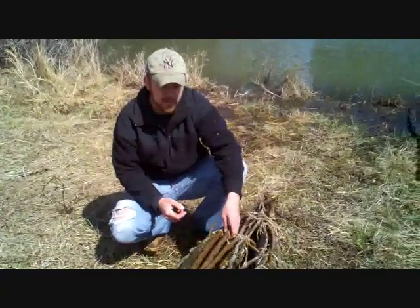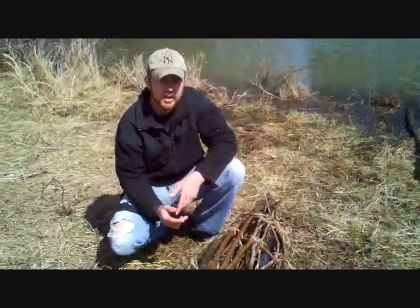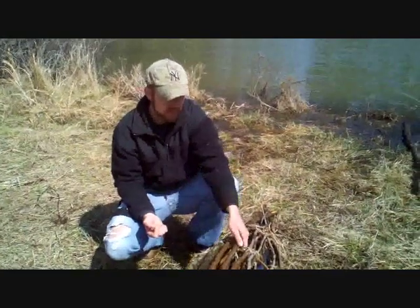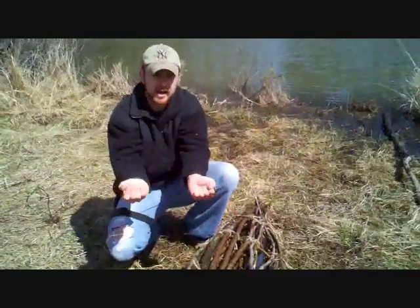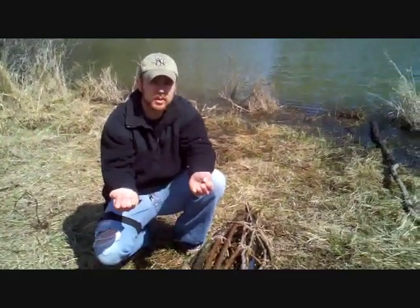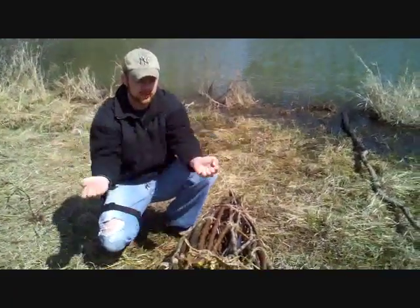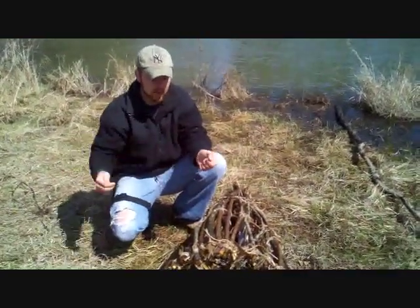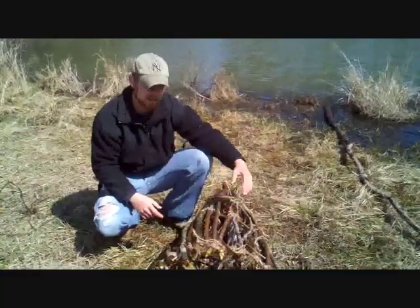When you're constructing a trap like this, there are a few things you need to know. You need to have some kind of pliable wood that you can form into hoops — whether that be willow or similar material. Especially in the wintertime, you won't get as much bend out of them, so you may have to toss them in the water for a couple of days to let them soak up some moisture so that they're more pliable. Then you put them together and tie a lashing all the way around it.